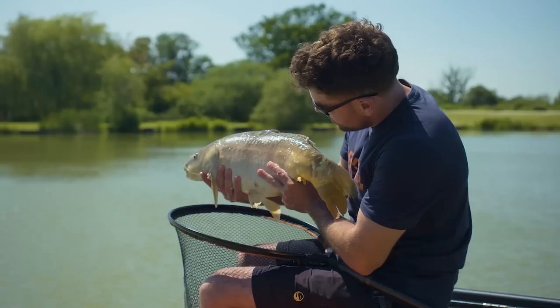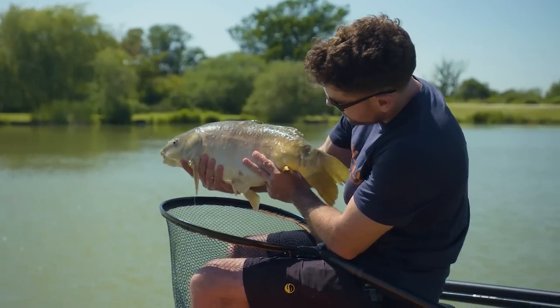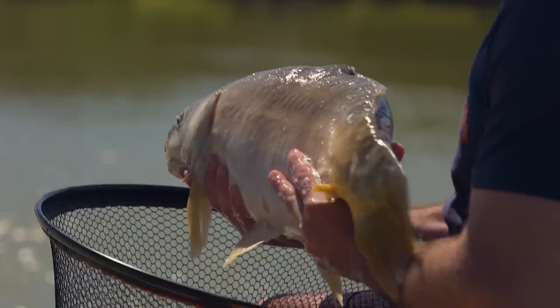It's probably a really big carp, 10 or 12 pounds - perfect start to the session.